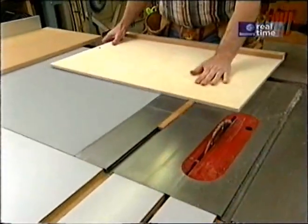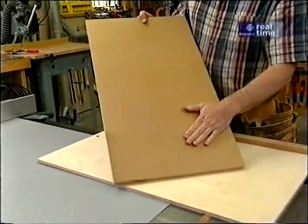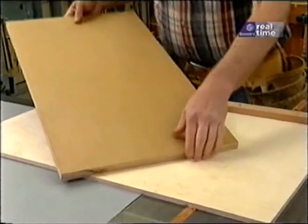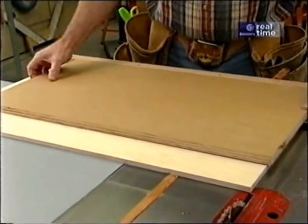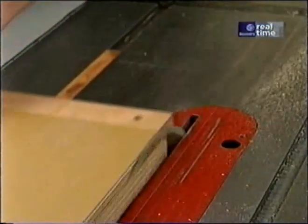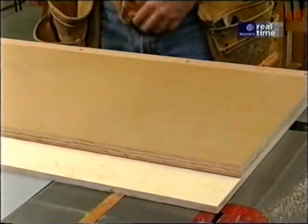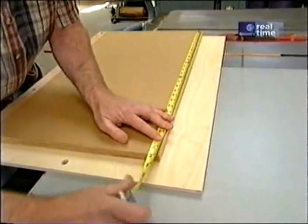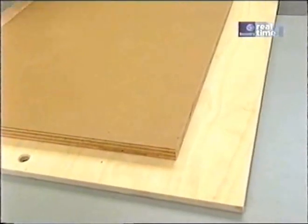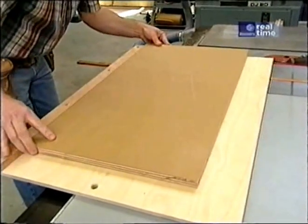Let me show you how we make one. We'll start by breaking out the panel cutter. I like to build a lot of the jigs I use out of MDO plywood — the three-quarter-inch thick stock. It has a nice smooth surface, very few voids, and it's pretty stable. The first thing I want to do is take this 16-inch wide piece, square one end, then cut it to 28 inches long.